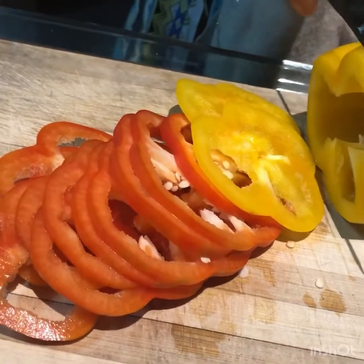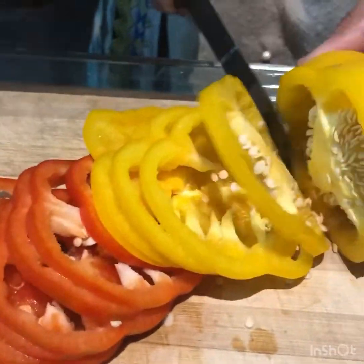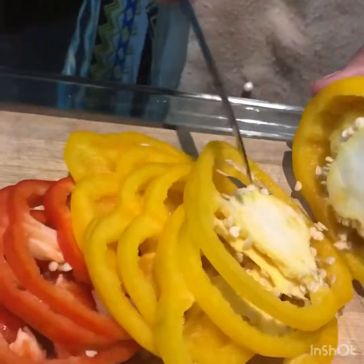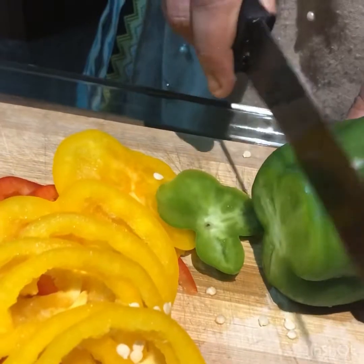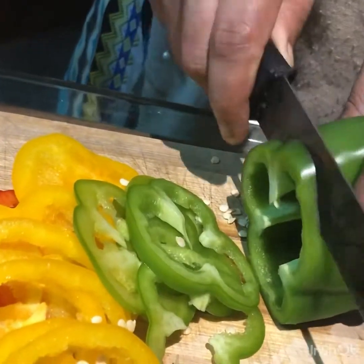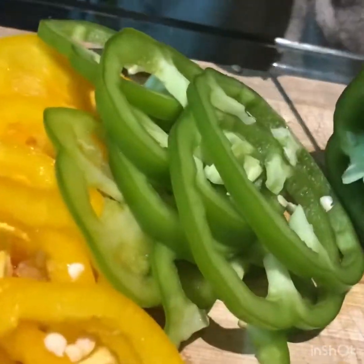We will use a special cheese. I will use a little slice of cheese. In the shop we have no mozzarella cheese, so we can adjust the pizza with a slice of cheese.